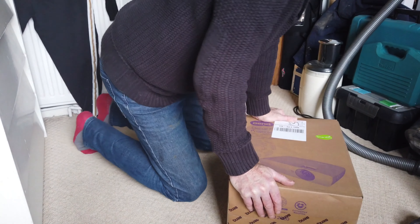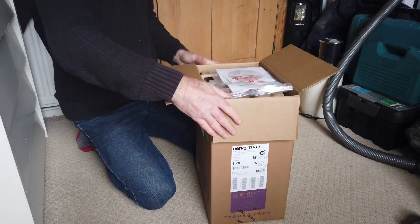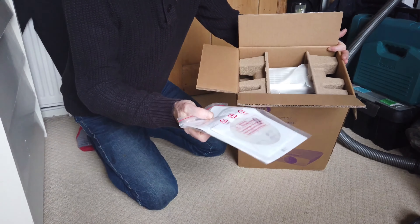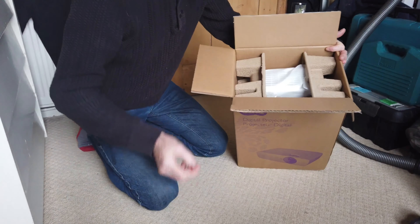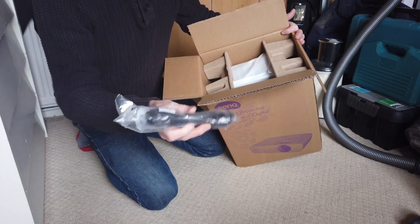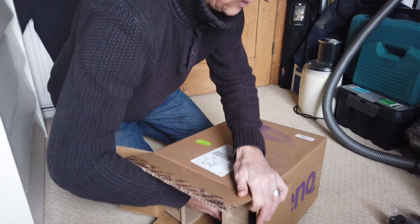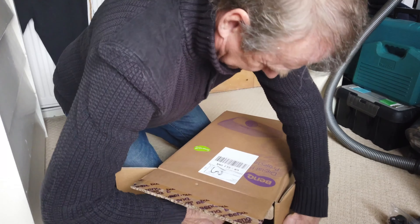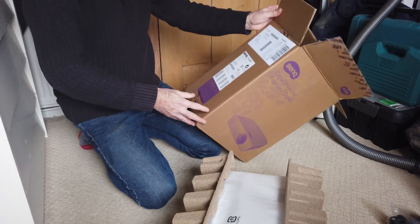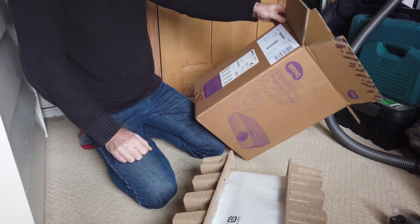Right, so here we go — unboxing. What you get is the DVD instructions along with the physical instructions. You get an RGB connector for your PC. It's really well packed. This is coming from Amazon via a UK supplier, Box Limited, based in Sutton Coldfield. They seem to be pretty well priced.